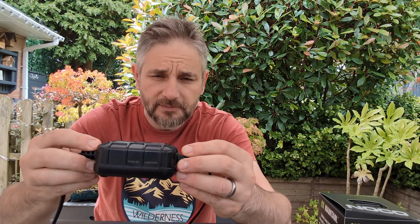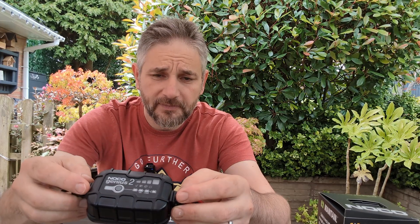It feels really robust, fairly solid. It's definitely plastic, but it also has an almost rubbery feel to it. This charger will do 12V and 6V batteries — lead acid, AGM, and lithium batteries. It is a smart charger; it'll tell you if your battery's dead. We have a row of lights here and we'll turn it on in a second.